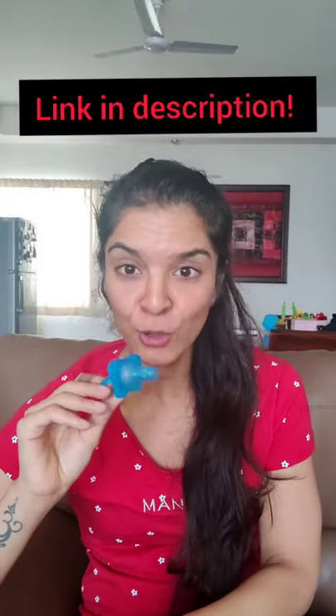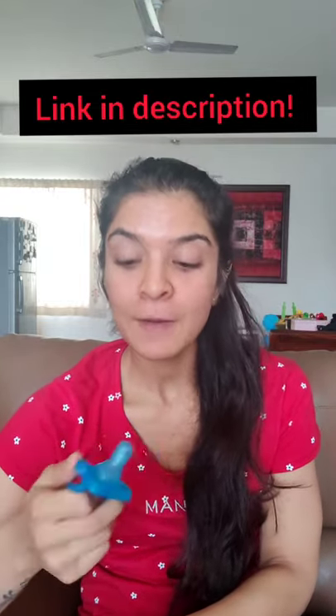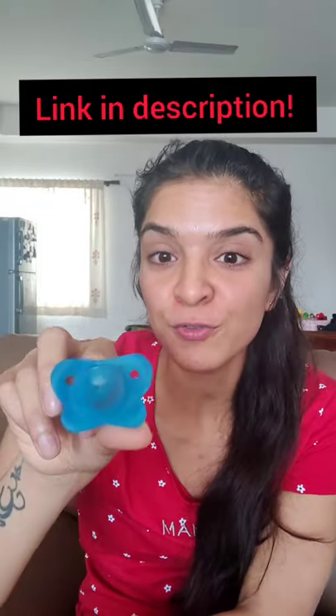So which pacifier am I using for Noor right now? I'm using the Dr. Brown's Happy Paci for her. She only accepts this one and does not accept orthodontic pacifiers, probably because she is more of a bottle-fed baby, and this is essentially just a bottle nipple attached to a pacifier shield. She gets the feeling of drinking milk from her bottle. However, these can only be used until 12 months, so I'm trying my best to transition her to orthodontic ones.